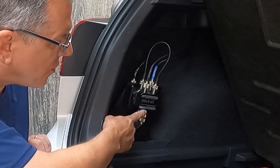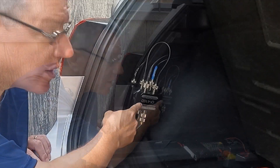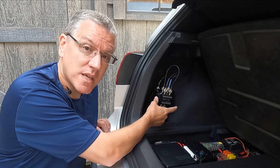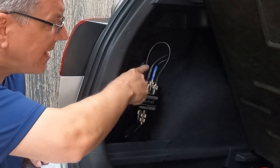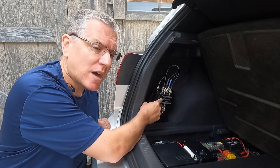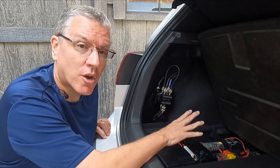Continuing to trace the dual-band output from the RF switch: it goes into the common port of a CF-4160 diplexer, which separates the VHF and UHF signals. The VHF output simply loops back around into a second CF-4160 — I'll get back to that in a minute. The UHF output, which has a black label, goes up and forward, traveling through the car's trim.